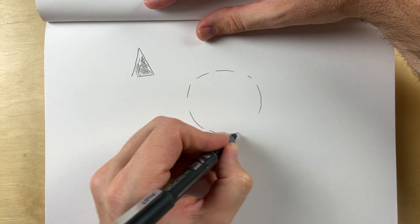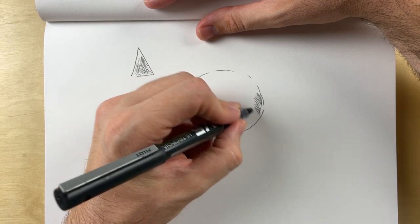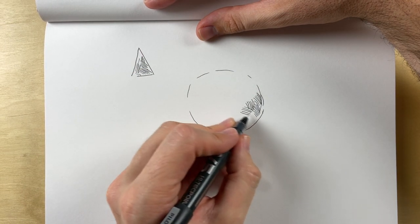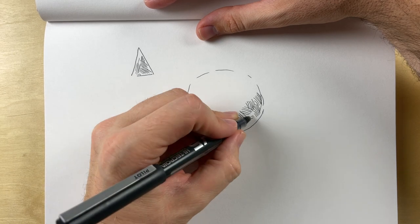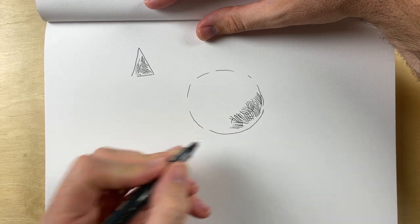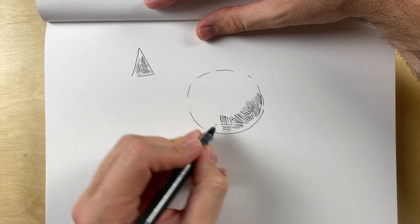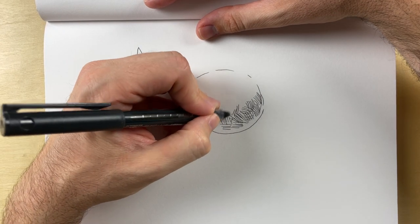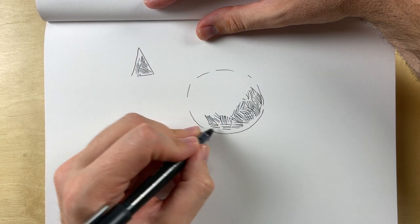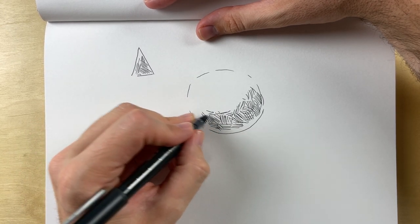I'm going to draw a big old circle with a bunch of different directions so we can get that interesting textured thing. Do you guys like the textured thing? Sometimes I just want it to be a little circle and I don't care about the texture. Sometimes I'm a little bit impatient when I'm putting some texture on.